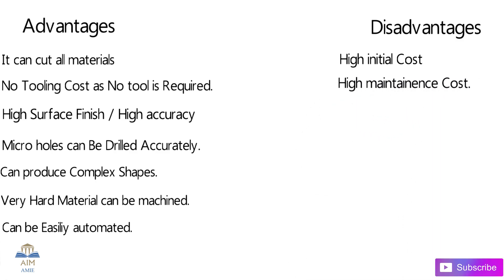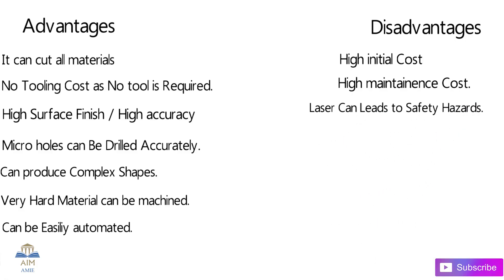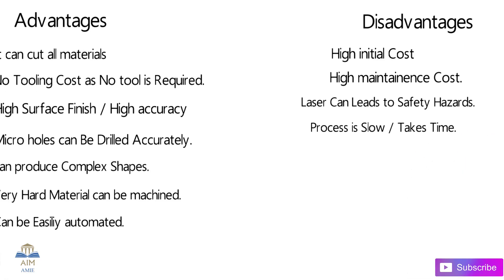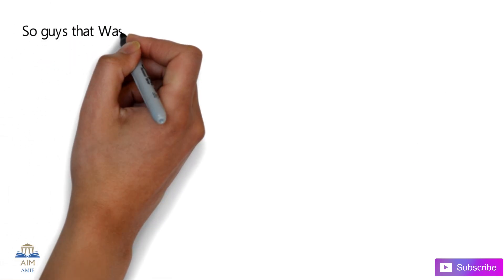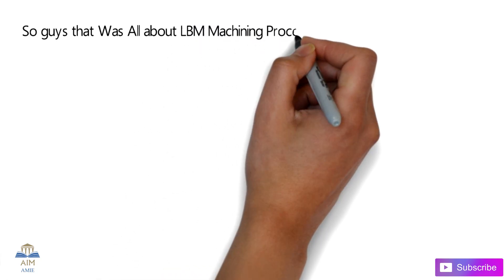When it comes to disadvantages, the high initial and high maintenance cost is the main disadvantage. Laser can also lead to safety hazards. Also, the process is slow and takes a lot of time. So in this video we have seen all about the laser beam machining process.